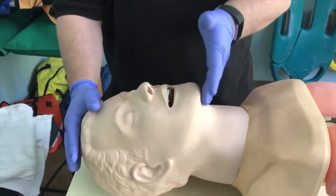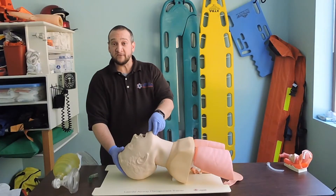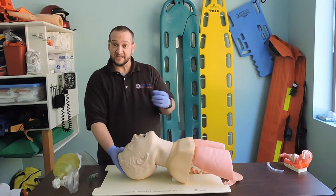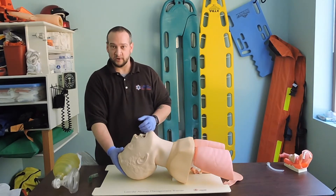The tongue is the number one thing that causes airway obstruction in our patients. By opening the airway, we will be able to reposition the tongue. If the tongue is what's occluding the airway, we're going to be able to help dislodge that and see if our patient starts breathing spontaneously.